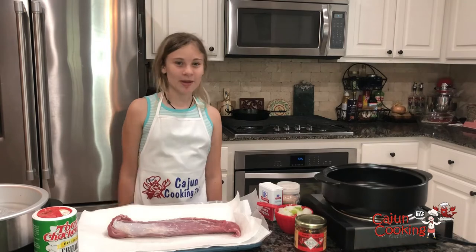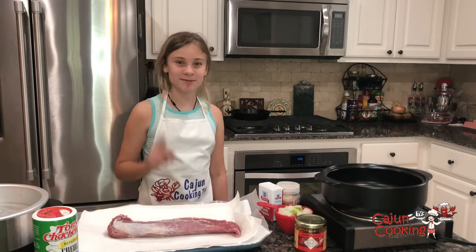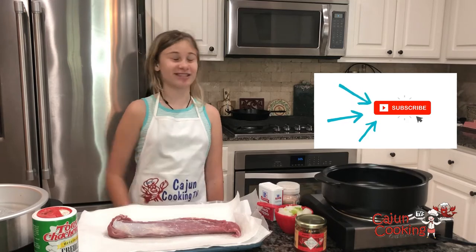Before we begin, make sure to hit that like button down below, subscribe, and don't forget to turn on that post notification bell.